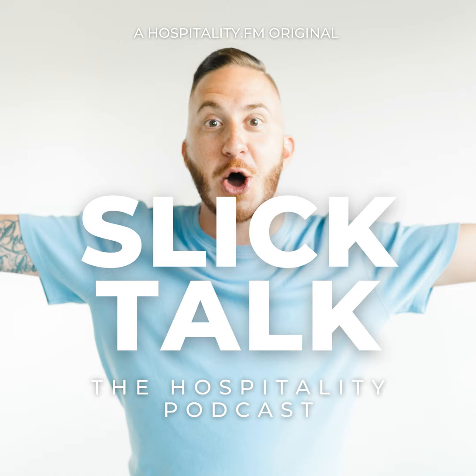Hey Slick Talkers, thank you so much for tuning into this podcast. And I know that if you love this show, you'll also love my morning show called Good Morning Hospitality with my co-hosts Michael Golden and Brandy Canale, as we spend 30 minutes every Monday morning to dive into the industry's top latest news and trending topics. So go check it out wherever you find your podcasts at Good Morning Hospitality.